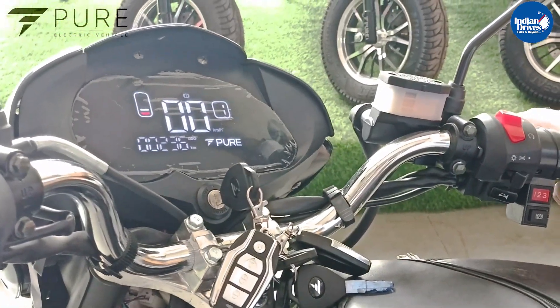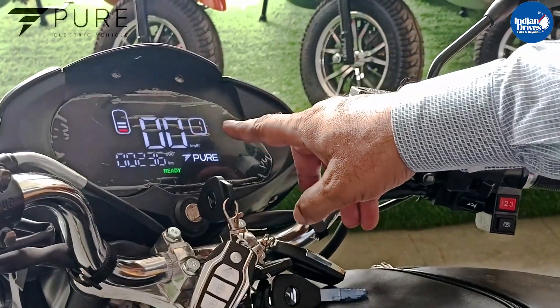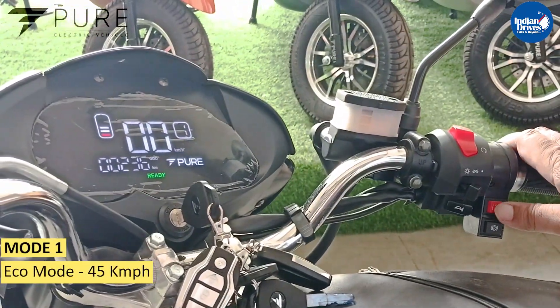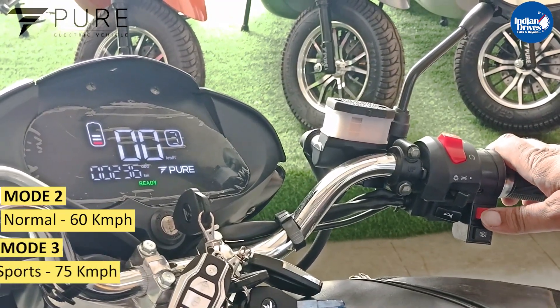Simply press any of the brakes and the vehicle is ready to drive — it will move from charging to drive mode. This is the first mode: eco. Second is the normal mode, and third is the sports mode.